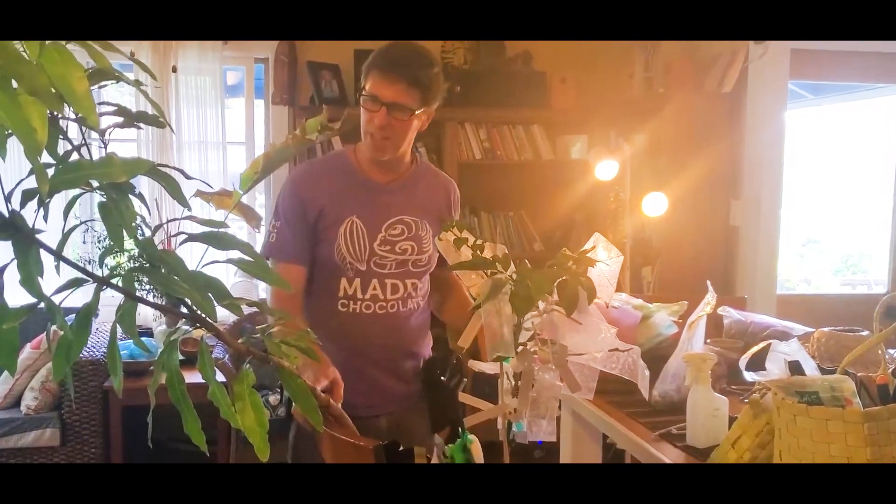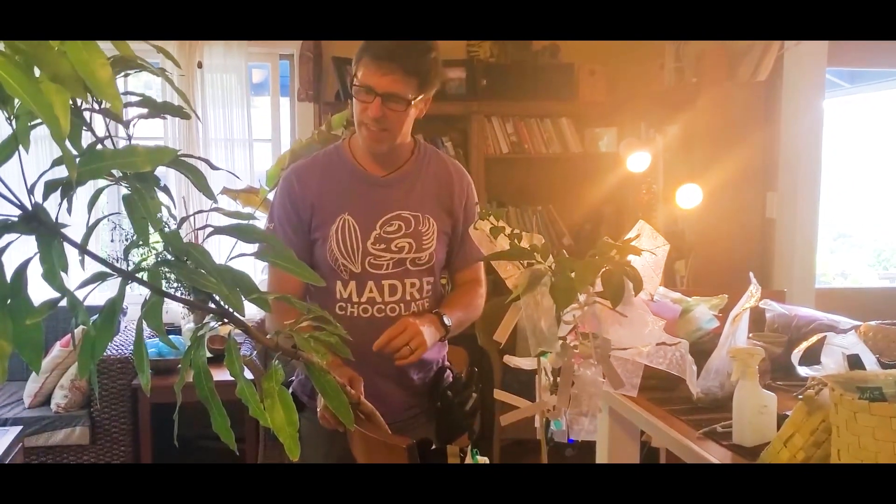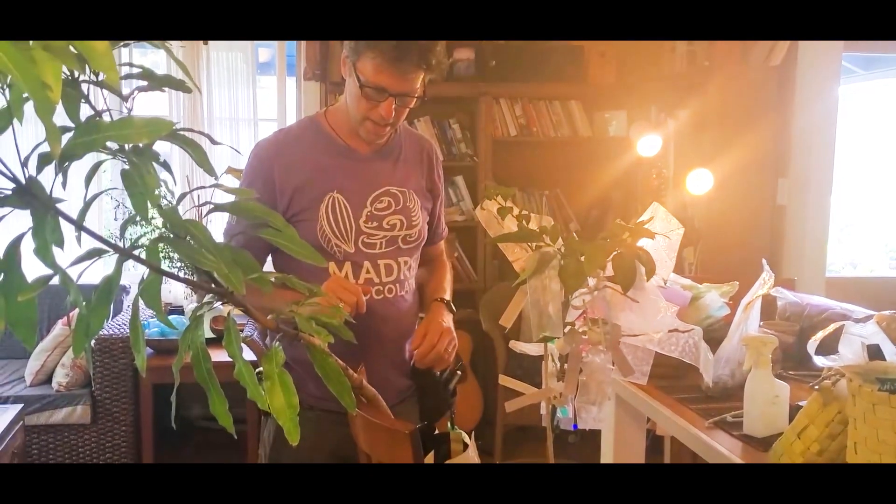I'm Nat from Natty by Nature and Madre Chocolate, and I'm going to show you how to graft a new mango variety onto this tree here.